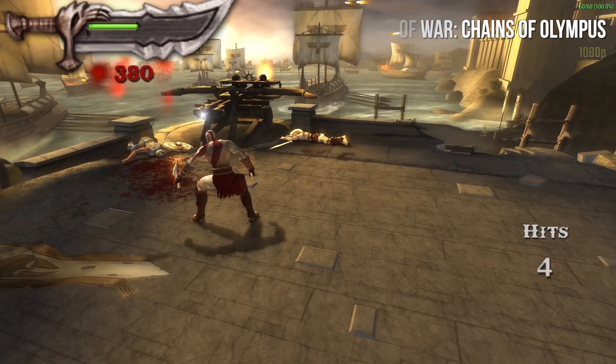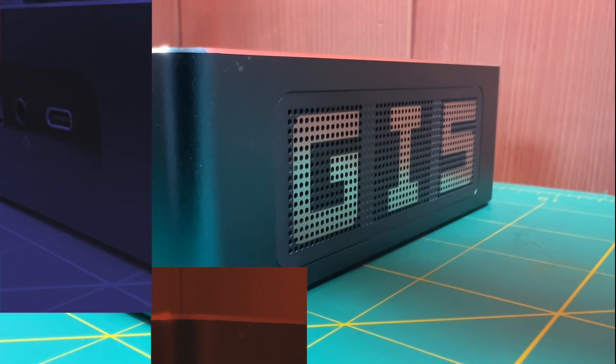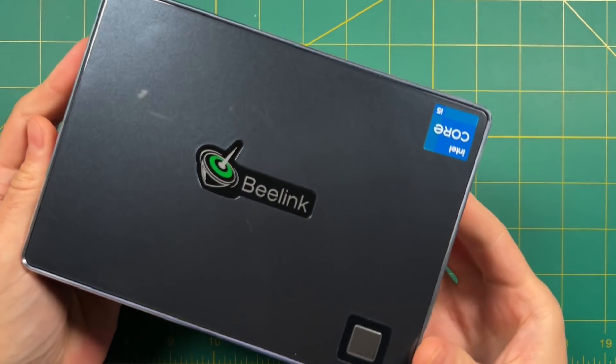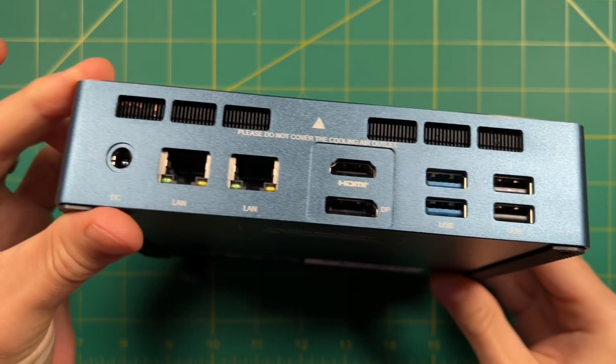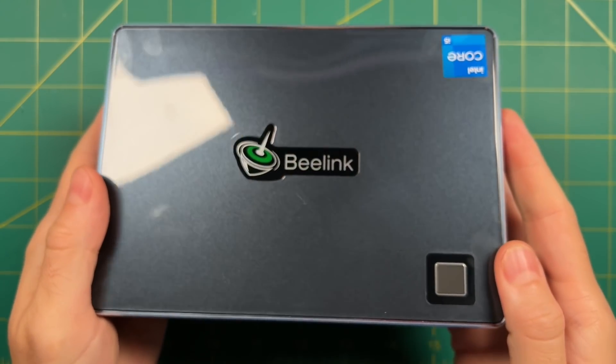One point to make: the fans on this can get pretty loud under a heavy load, and it'll be especially noticeable if you have this PC sitting on your desktop. I'm really impressed with this mini PC from Beelink — it has nice I/O, good solid components, and it's easy to upgrade the storage and RAM. After several days of testing, the only two downsides are the glossy top being a fingerprint magnet and the fans getting pretty loud in a quiet environment.